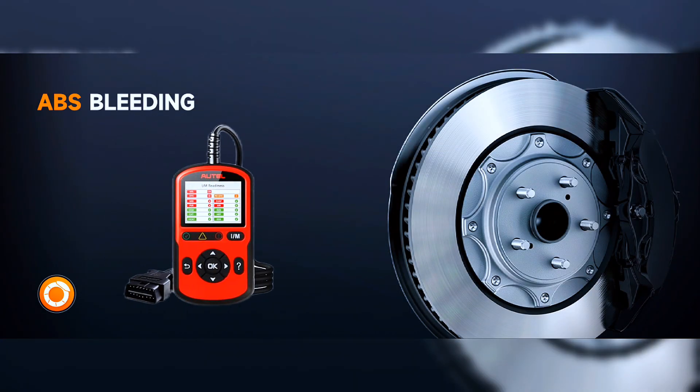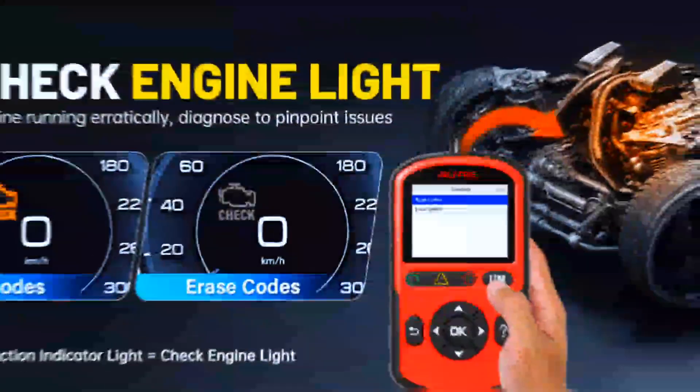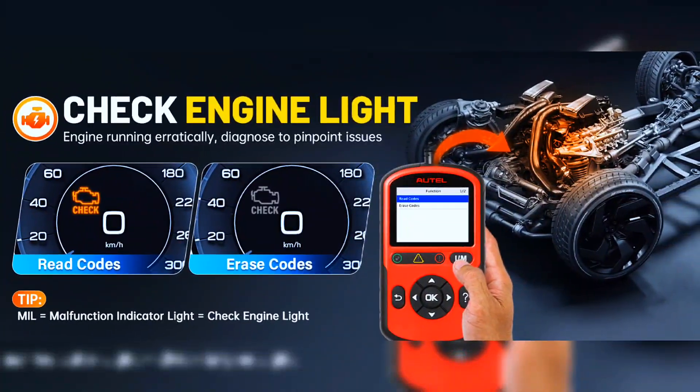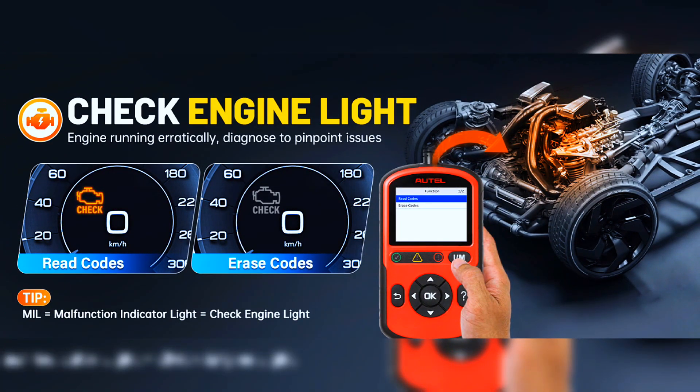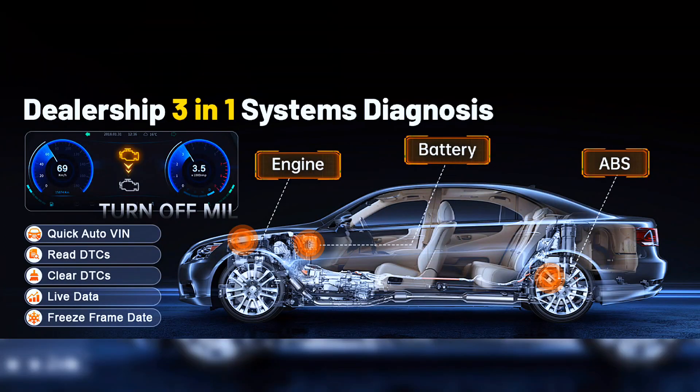The Autol Autolink AL549 has universal ABS functions that can retrieve and clear codes from the vehicle's braking system. It also provides the definition of each code to help diagnose problems within the system that may cause the malfunction indicator light to turn on, making it very convenient to use.